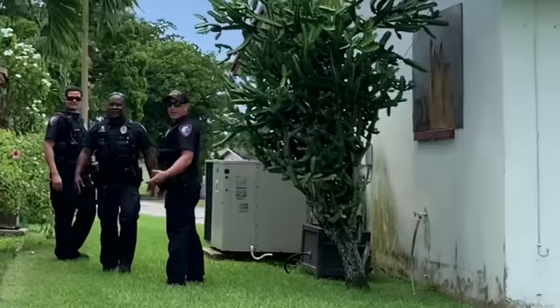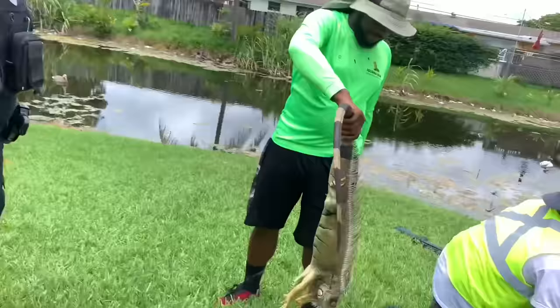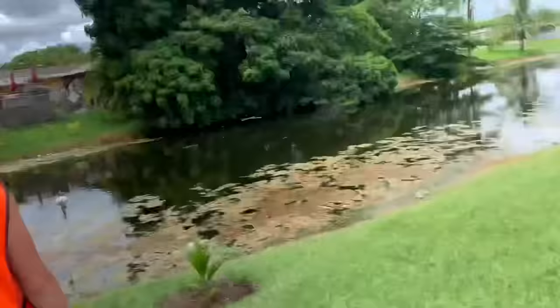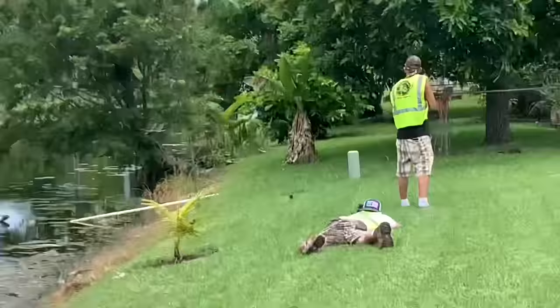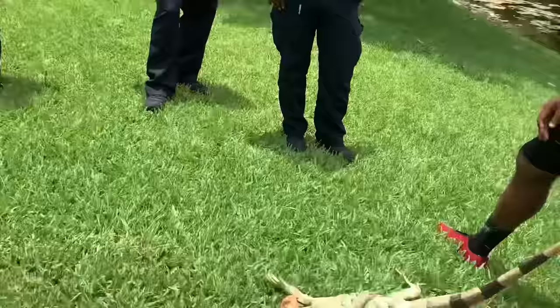We got a couple — y'all want to come check it out? Yeah, they're taking over these backyards, eating everything and just claiming territory. You guys got the whole setup on these things — oh yeah! We got y'all, and the boys are taking those out so the neighbors don't get freaked out.